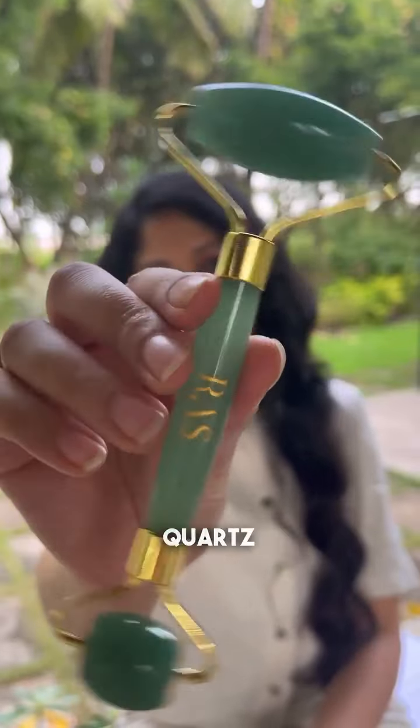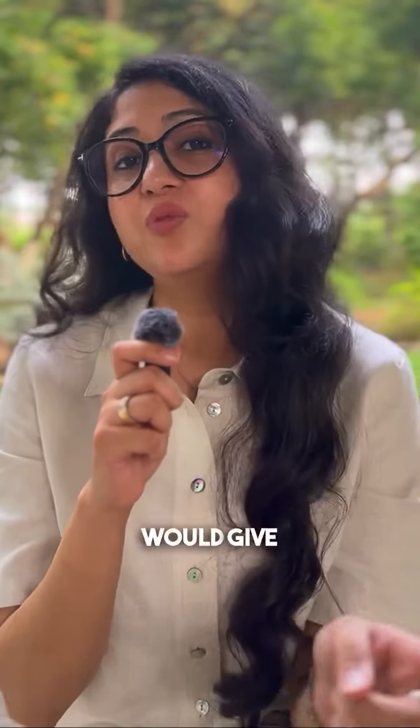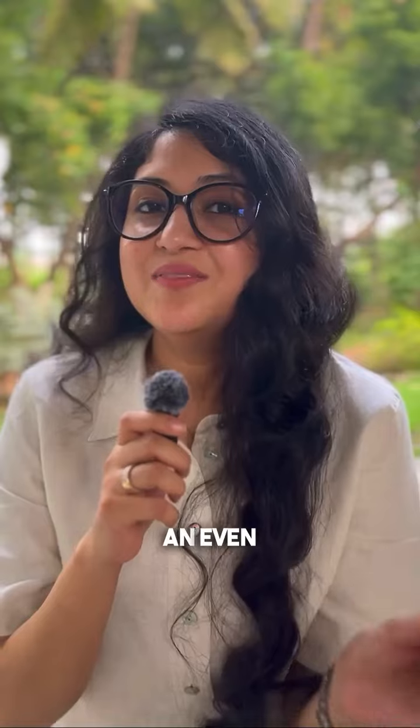A better solution would be to use your jade roller or your rose quartz roller — put it in the freezer for some time before you use it, and that would give you the same results.